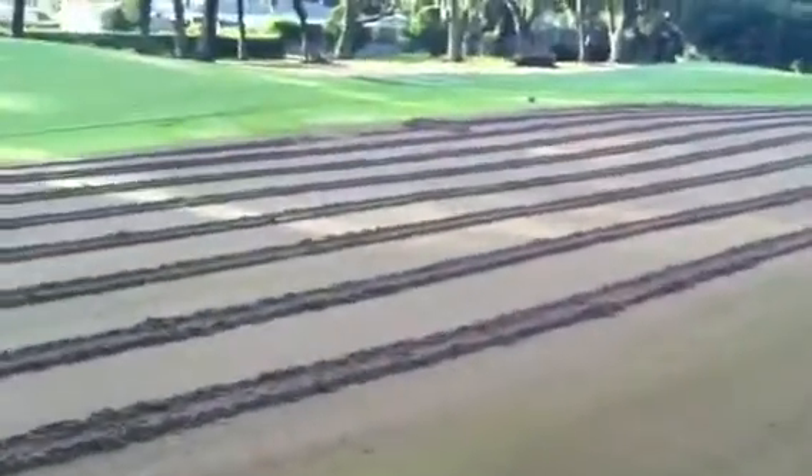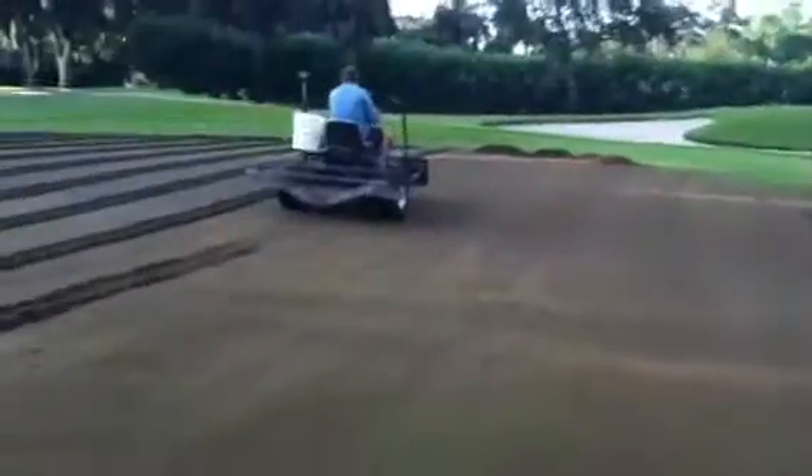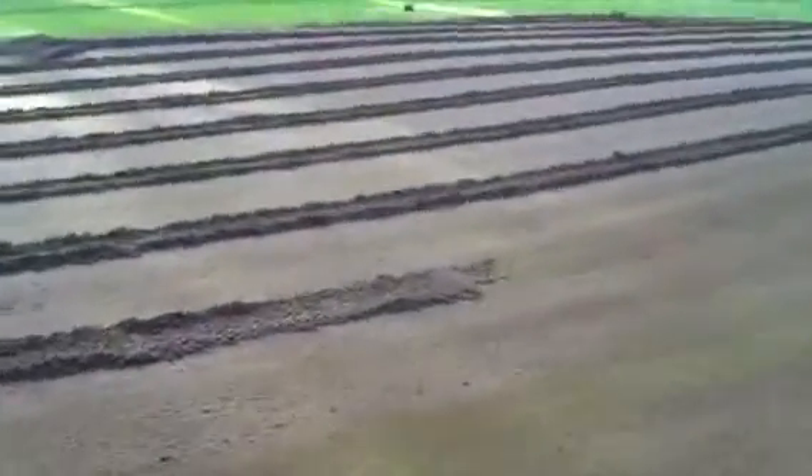This is the cleanup process. Guys are scooping the plugs back into their carts, using the Sampro to push the plugs over the edge. We're removing all of the thatch and organics, which you can see here. Paspalum definitely generates a lot of thatch, and that's one reason why we're doing it.